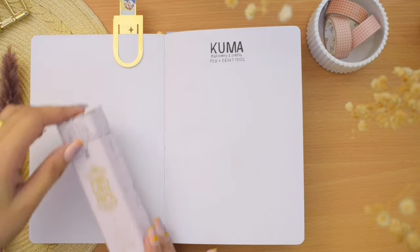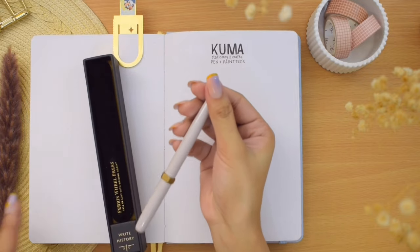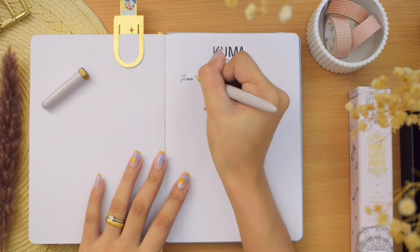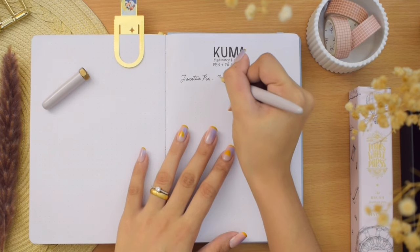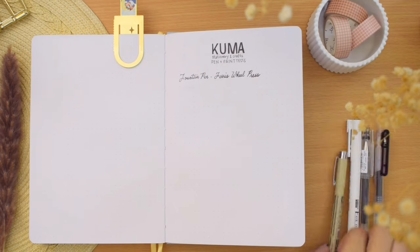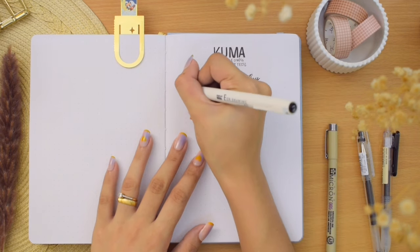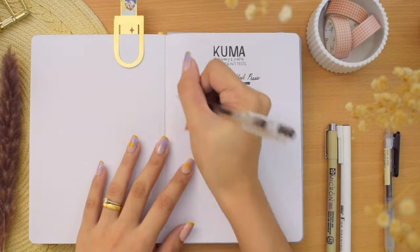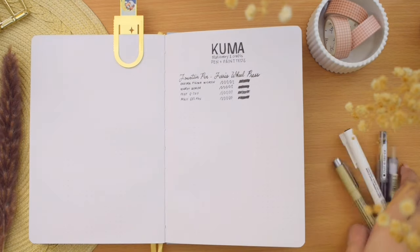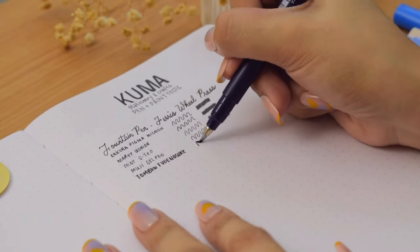Now let's proceed to the pen and paint tests. I will be testing different types of pens first to give you an idea of what writing supplies, markers, and inks this paper can handle. Starting with a fountain pen — the one I'm testing, as well as the ink, is from Fairy's Wheel Press. There is just a tiny feathering when I looked closely, but it is unnoticeable at a distance. I also tried everyday pens like fine liners and gel pens — the Sakura Pigma Micron, Marvy Uchida, Pilot G-Tech, and Muji gel pen. Then a couple of calligraphy brush pens, like Tombow Fudenosuke and Pentel Brush Sign Pen.